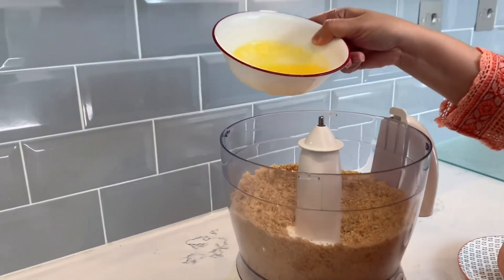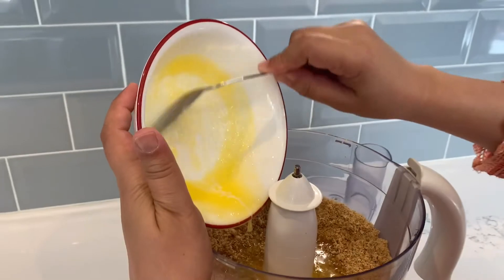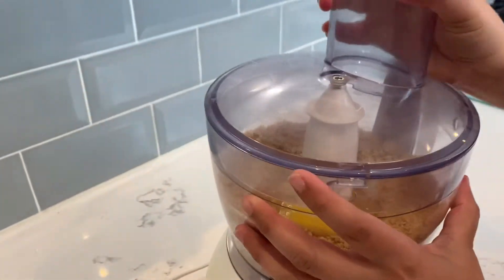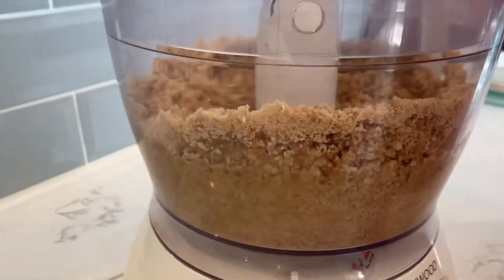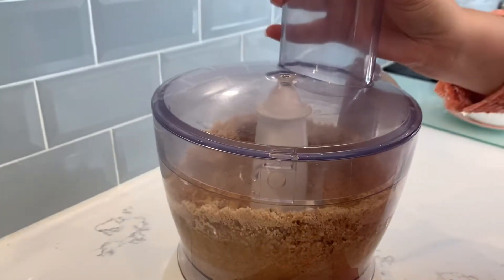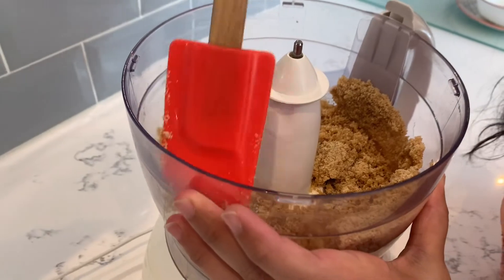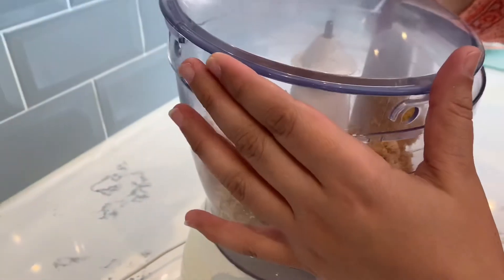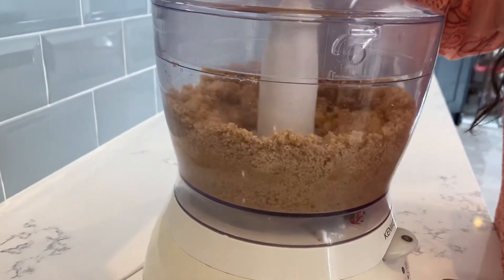Now we add the melted butter in it. I will mix it a little bit so that the butter will be incorporated in all parts. I will put it in the processor.